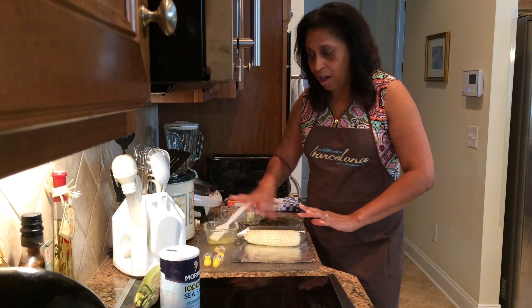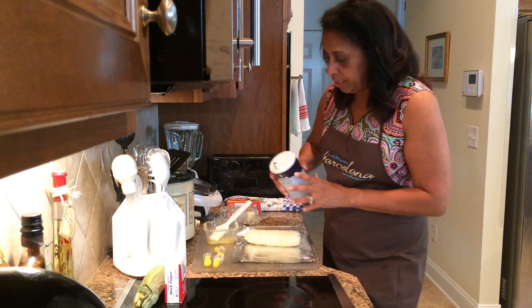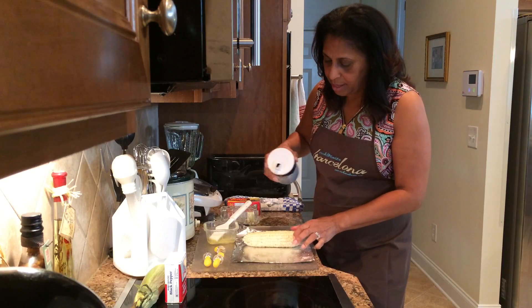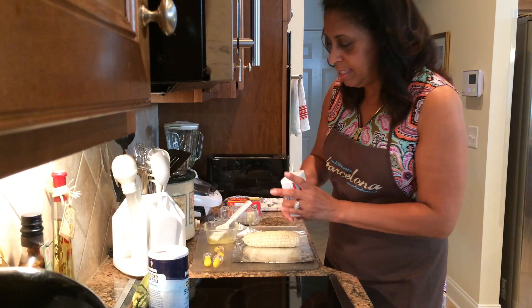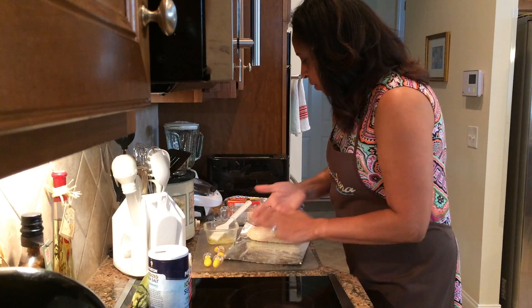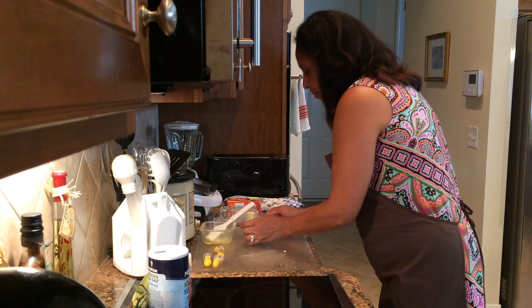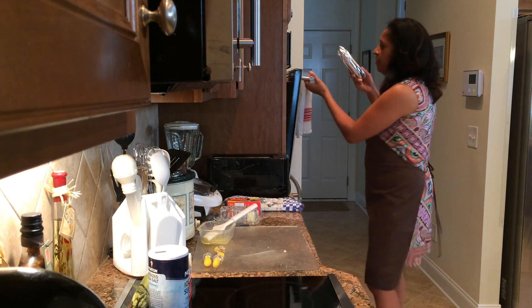You notice I kind of polish the corn all around with butter. Then what I'm going to do is add my seasoning — a little bit of salt. I prefer sea salt. I'm going to sprinkle my pepper on it, just so. And then what you want to do is fold it up in your aluminum foil, like that, and then just put it in the oven.